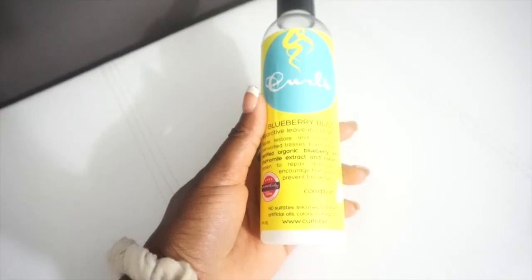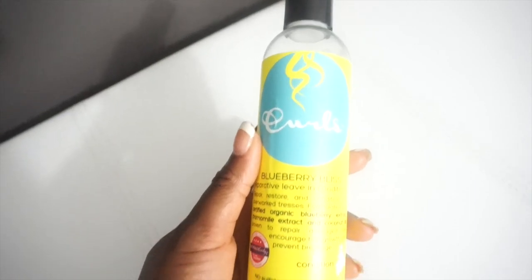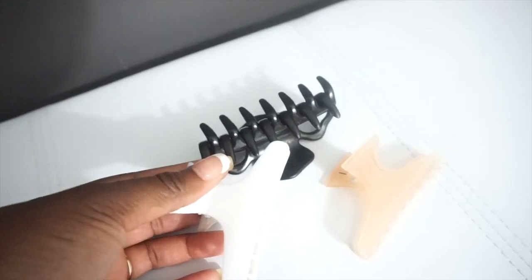Hey guys, it's Shawnice. I am back with another video, and this time I will be showing you how I get this wonderful curly hair. As you know, my hair is naturally kinky, and I'm gonna show you how I turn it into this beautiful loose curl. I start out with a leave-in conditioner.